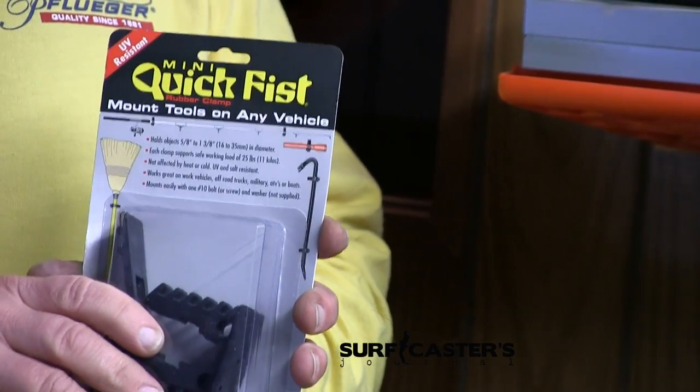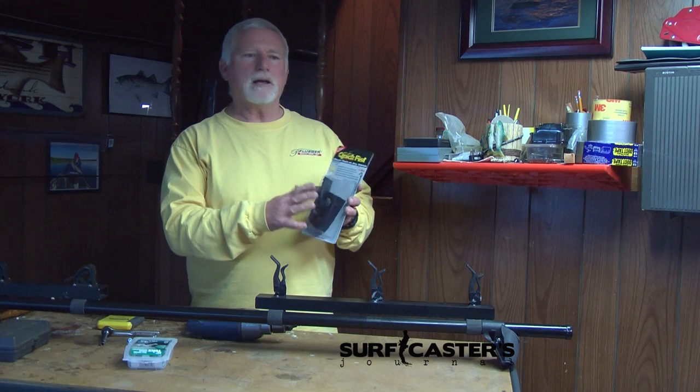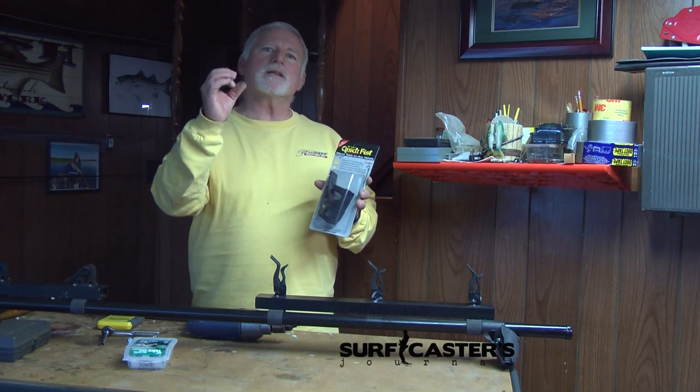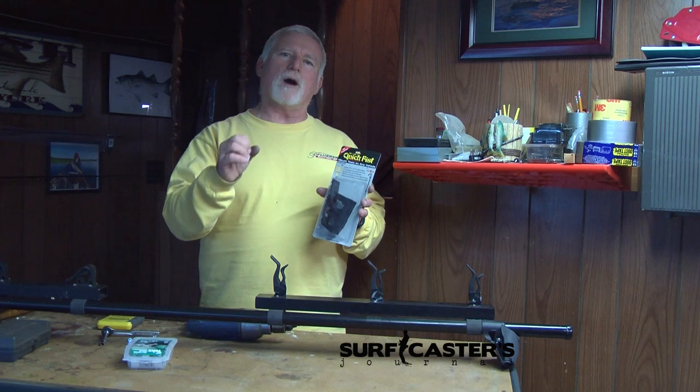It's called the Mini Quick Fist. You can get them right on Amazon. I bought the Minis because the diameter, when they're closed up, is small enough for a rod tip.